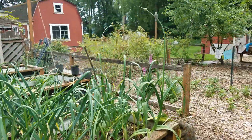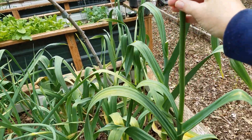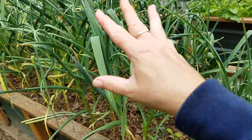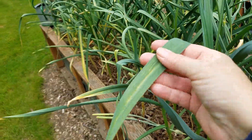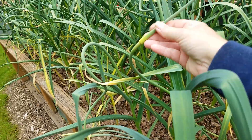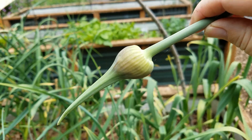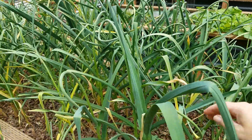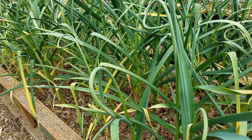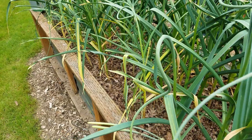Looking at the garlic patch, we can immediately see a big scape on my elephant garlic — these are the biggest garlic we have. Look at the size of these leaves — these are elephant garlic, and the rest are regular garlic with nice big leaves as well. Here is a scape — look how skinny that is on the end compared to this one. Different varietals look differently, and the scape on garlic will be rounded, just like an onion.